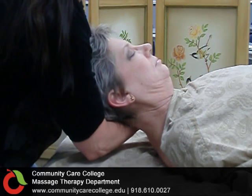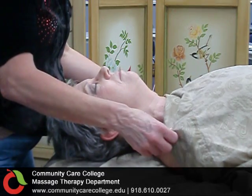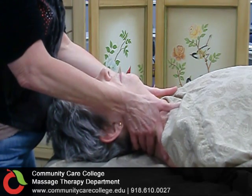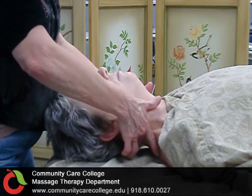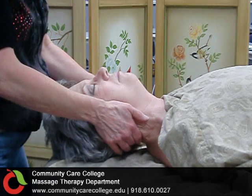The next technique we'll show you is neck traction. This can be done in many ways. The easiest way is to take your fingers and glide up the posterior of the neck until they rest at the back of the skull. Pull on the back of the skull, gently elongating the spine.